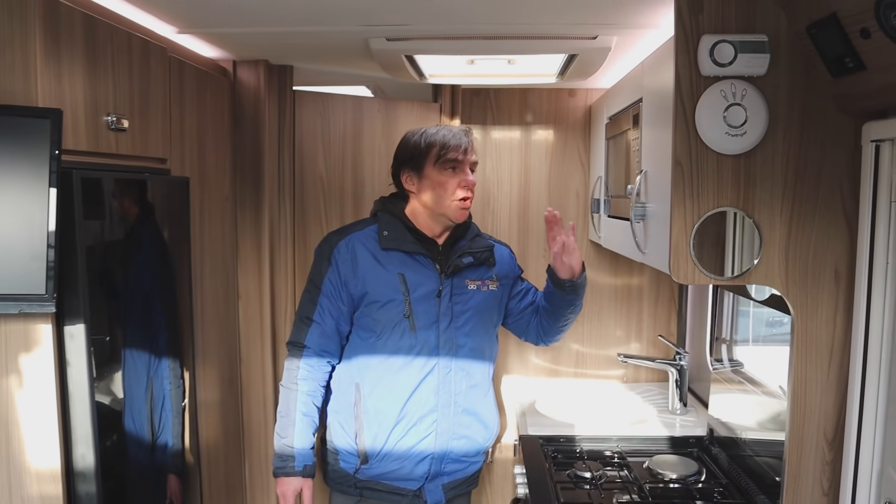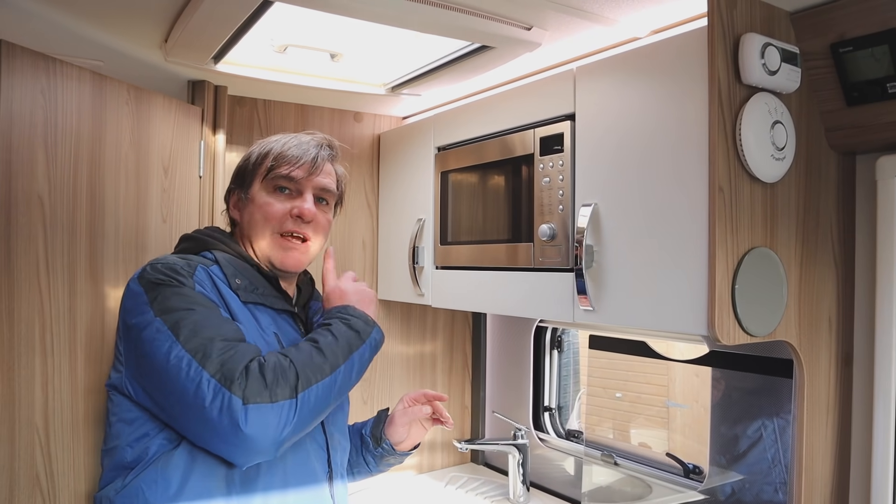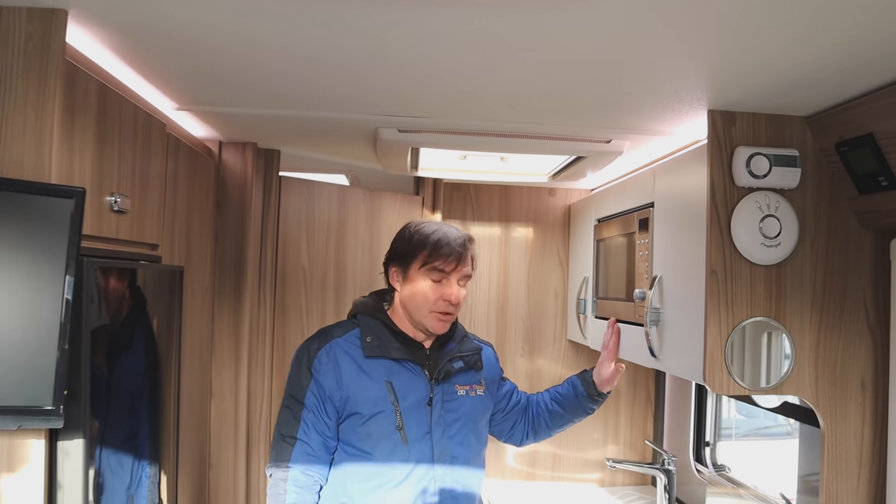We have a microwave above, and when you haven't got a hookup in the van the microwave won't work - it works off electric, your standard microwave like the ones you have at home.